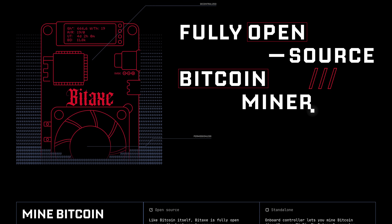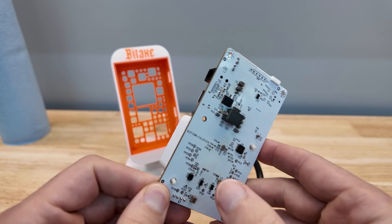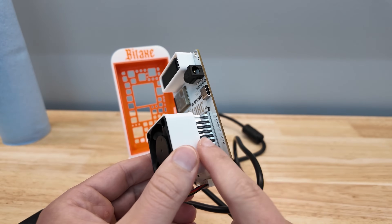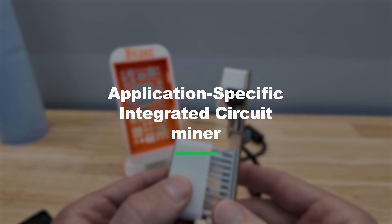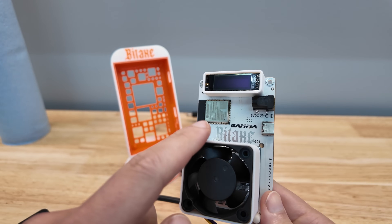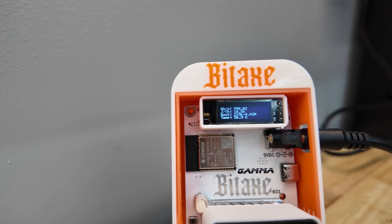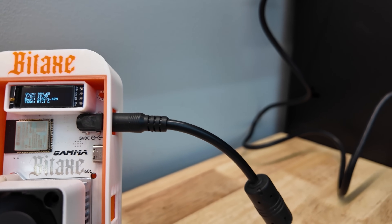What do I mean when I say these little things are open sourced? You can go and buy this PCB, basically this circuit board. You can buy these other components like this display. You can buy the ASIC chip — the application specific integrated circuit Bitcoin mining chip — the BM1370, which is installed on all the Bitaxe Gammas. And they're all using the 601 board, as you can see notated here.